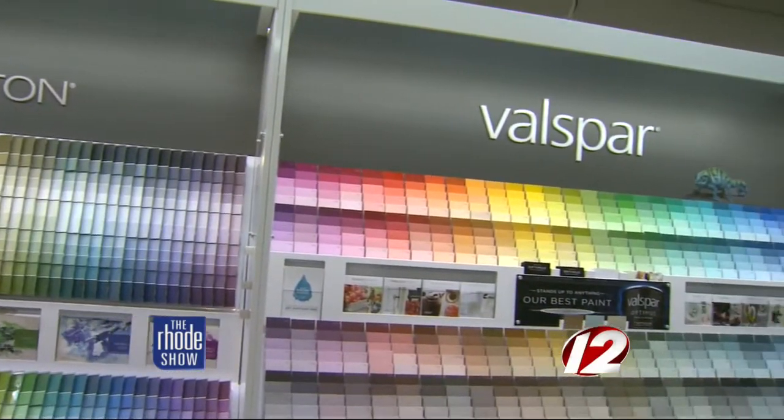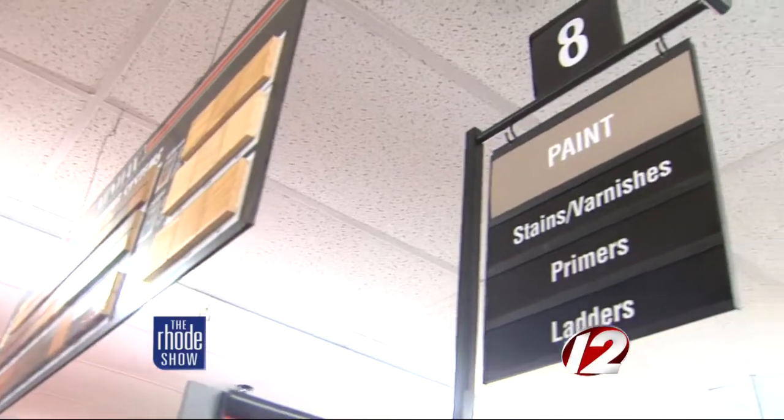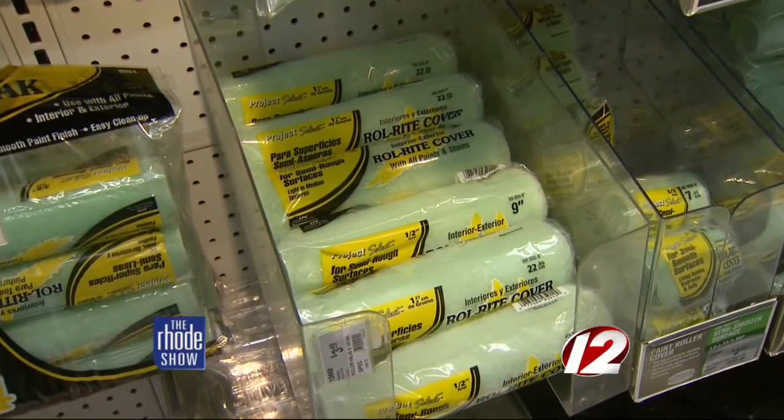Ace Hardware can match any color you're looking for. We have regular decking stain which can be set up in multiple colors, or we can get a solid stain. It's a DIY project that just about anyone can do. You would take a polyester brush and try to get the spots where it'd be difficult to reach with a roller, and then apply most of the deck stain with a 3⅛ inch nap roller.